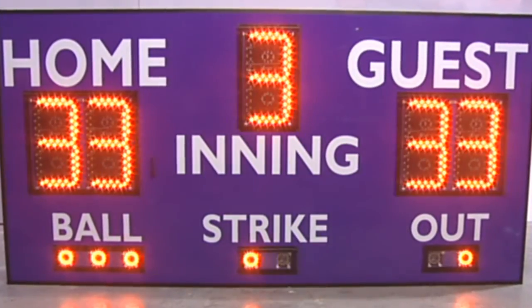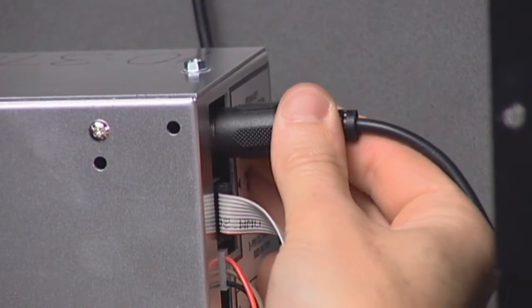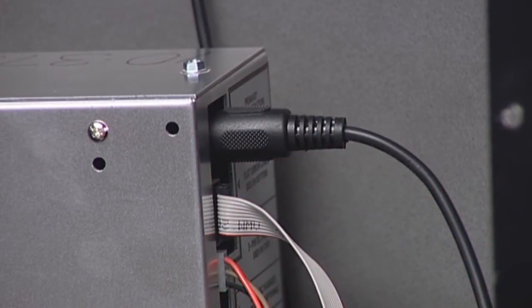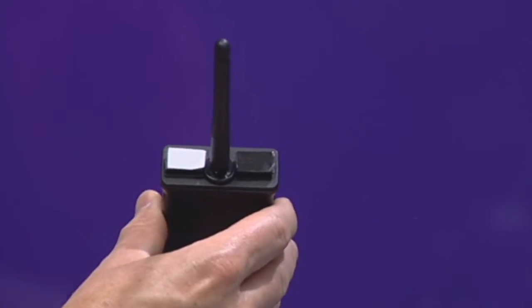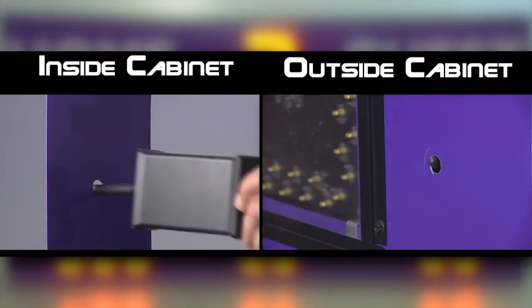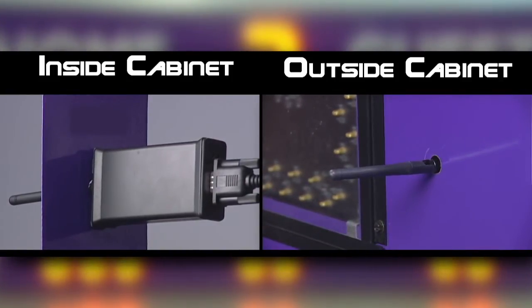Installing the new replacement wireless unit is done in the reverse order of the removal process. Attach the 5-pin DIN cable from the new wireless receiver into the module. Remove the white Velcro protector strips from the new wireless receiver and reinsert the receiver into the cabinet. Insert the wireless antenna through the antenna hole and firmly affix the wireless receiver with the Velcro to the inside of the scoreboard face.